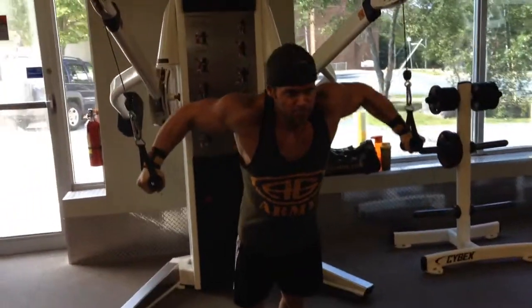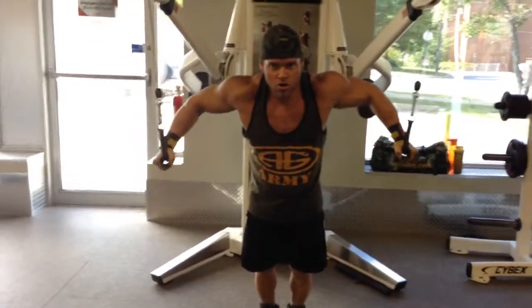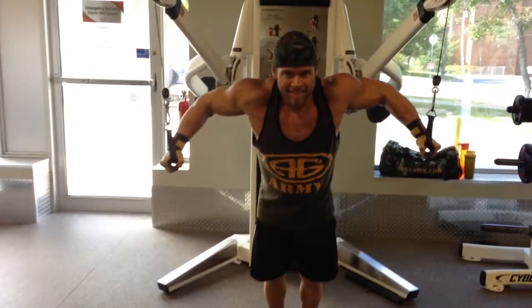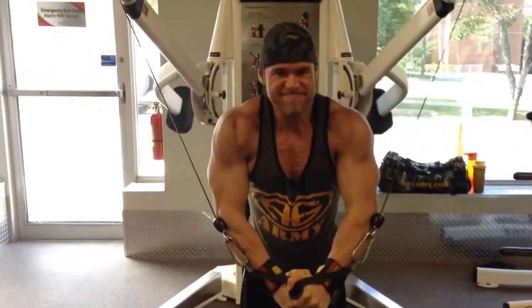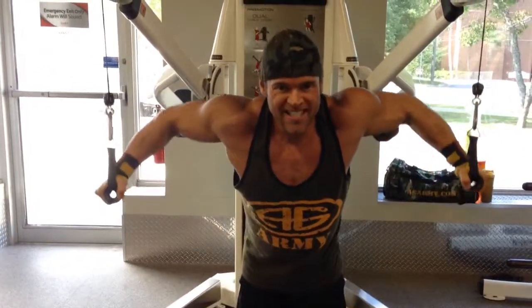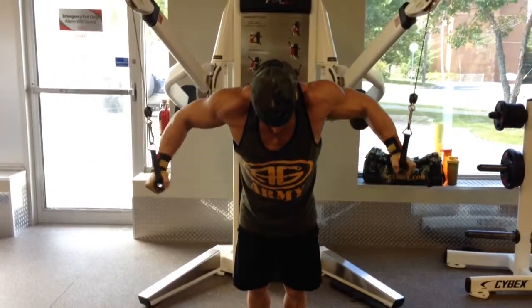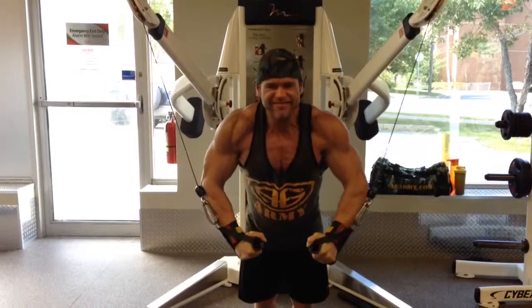This exercise is called cable crossovers because you should be crossing over your hands in front of your body in order to get a full contraction. A lot of people stop and just bring their hands together — that's not really enough to get that full chest contraction.